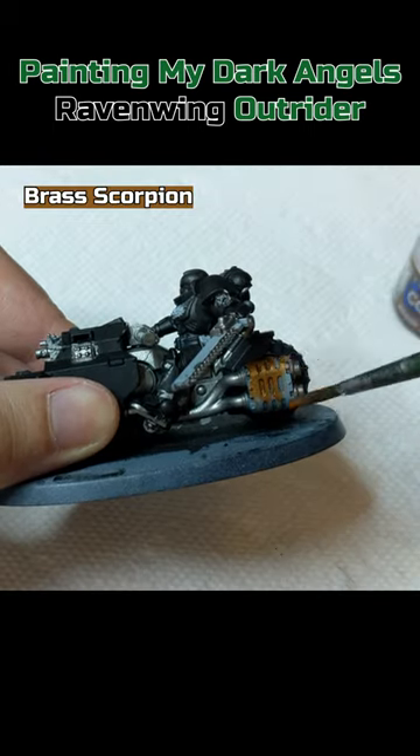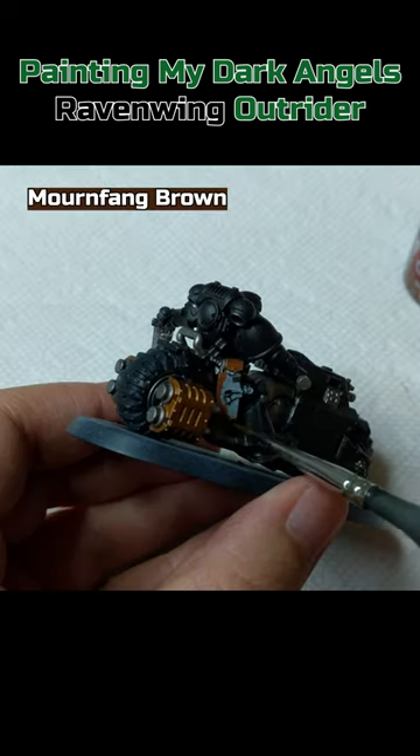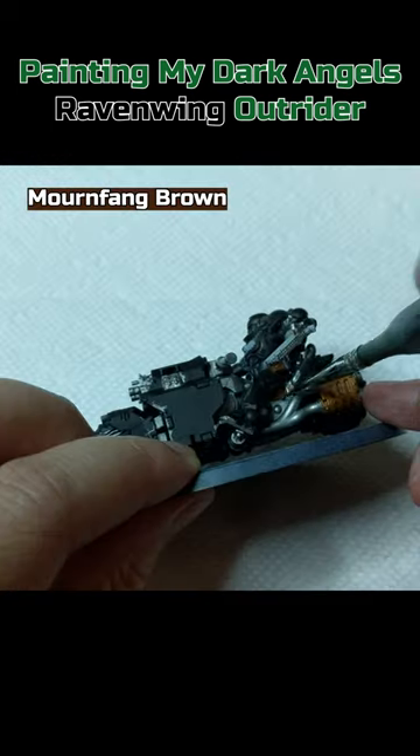Brass Scorpion on the exhaust casing. Retributor Armor on the lights. Mornfang Brown on the gun holster, square pouch and seat padding.